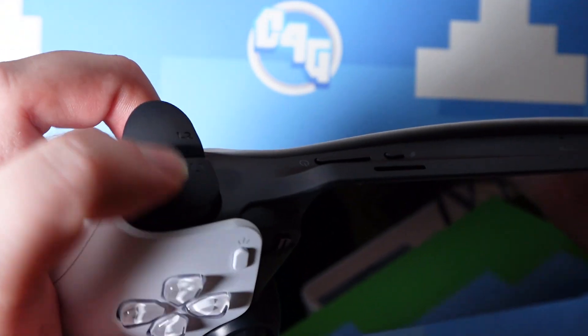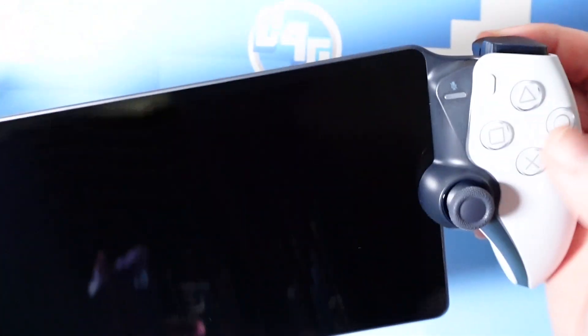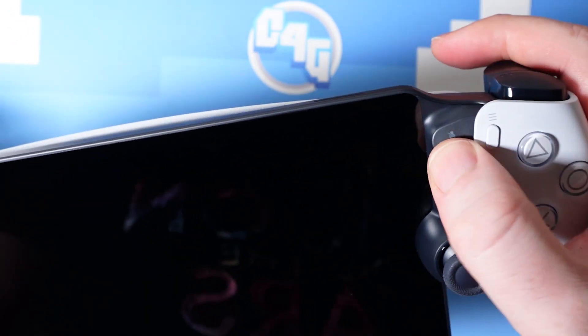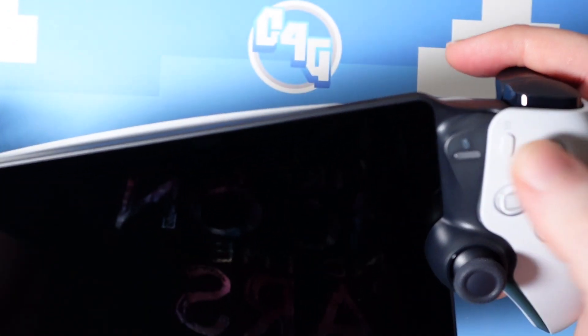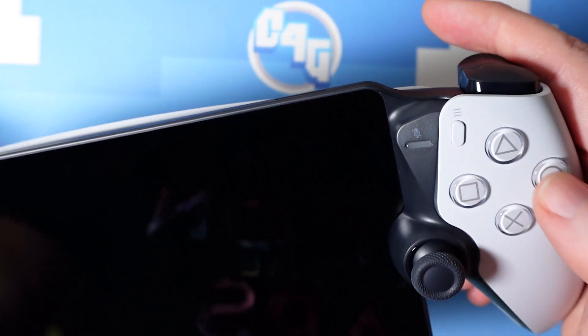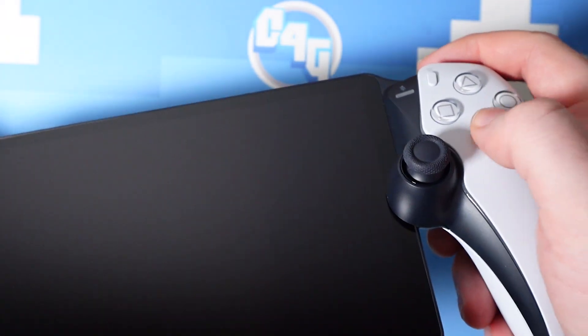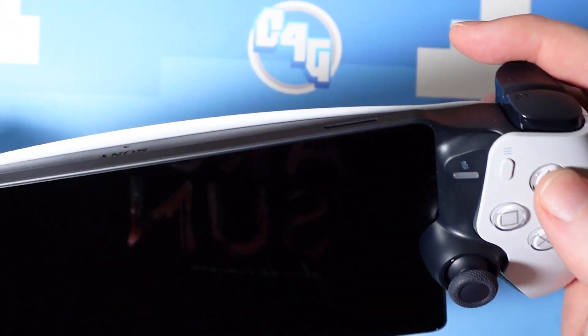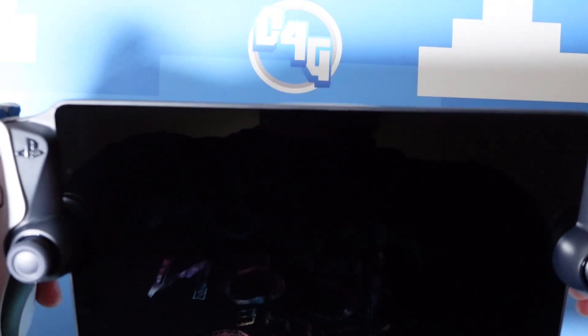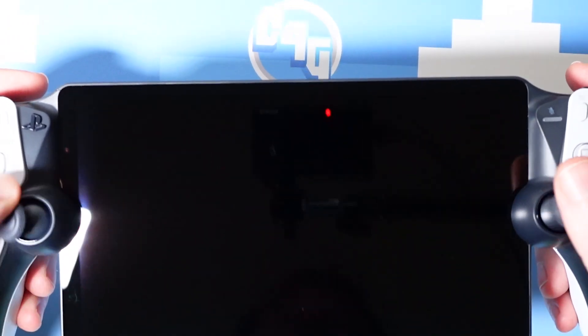Due to the familiarity of the DualSense controls, there's no need for button remapping and almost everything works exactly as you'd expect and want it to. That said, the implementation of the touchpad controls is super awkward, with two mini on-screen touchpads appearing when touching the screen, which are a nightmare to use due to their general lack of responsiveness. Fortunately, the majority of games aren't too touchpad dependent, and the solution available is at least good enough for things like menu navigation.